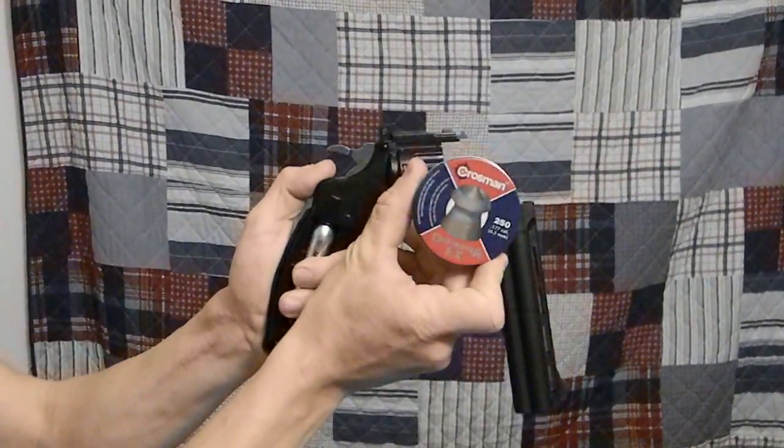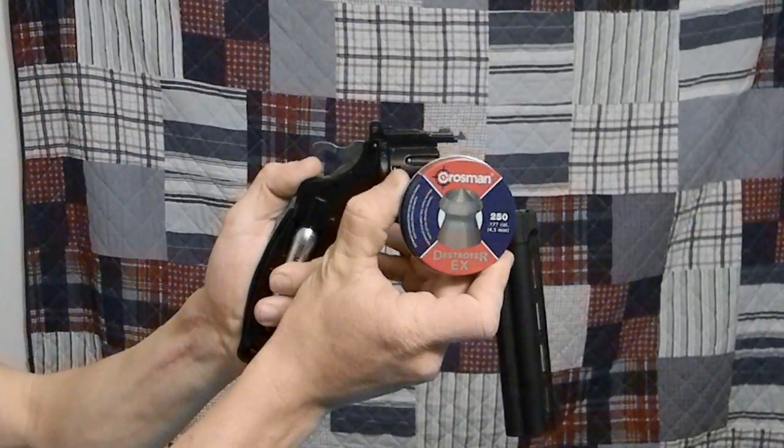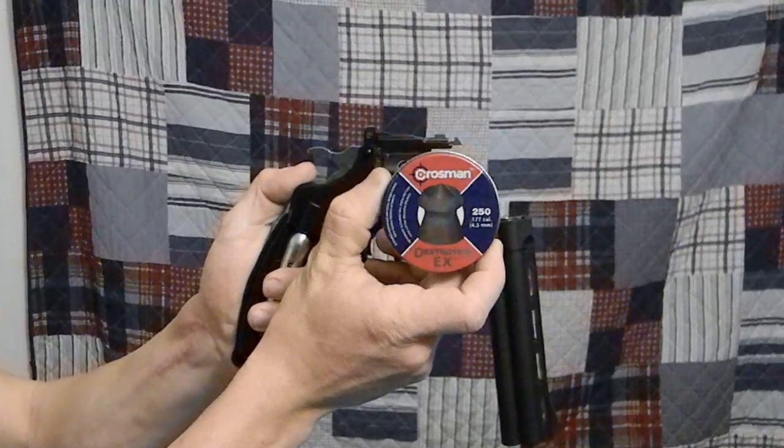I will be using nice, inexpensive, accurate, good penetrating Crossman Destroyer EX's for this test. Purchased at Walmart for $2.88.